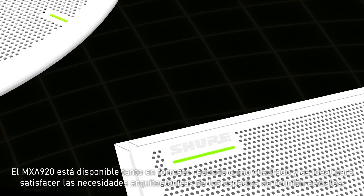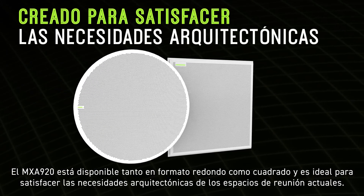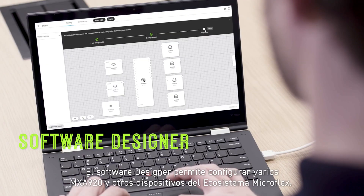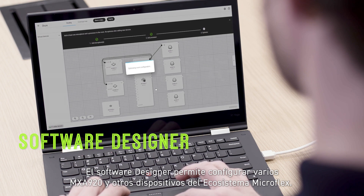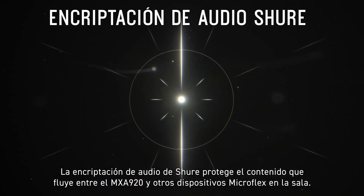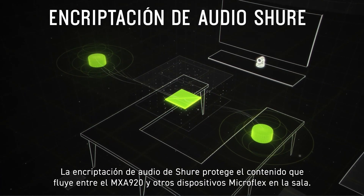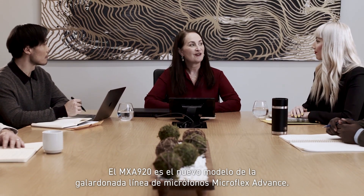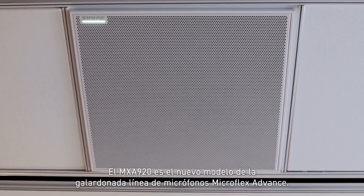The MXA920 is available in both square and round form factors and is paintable to meet the architectural needs of today's meeting spaces. Designer Software lets you configure multiple MXA920s and other devices from the Microflex ecosystem. Sure Audio Encryption secures content flowing between the MXA920 and other Microflex devices in the room. The MXA920 is the latest in the award-winning line of Microflex Advanced Array Microphones.